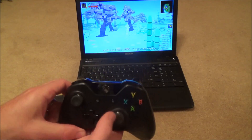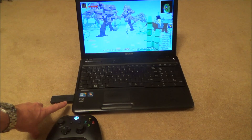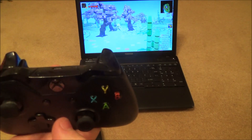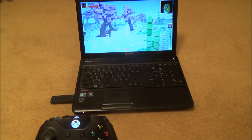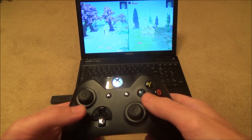To connect a second controller wirelessly, use the same principle: press and hold the bind button on the adapter until it starts flashing, turn on your controller and hit the bind button. It will start flashing and then sync up. When both lights go solid, the second controller is synced up as well. Join the game and you've got split screen again.